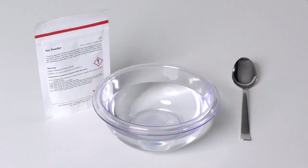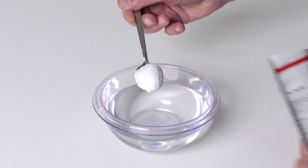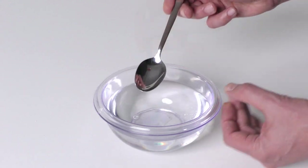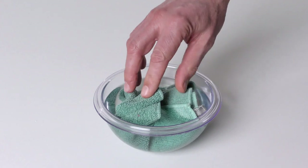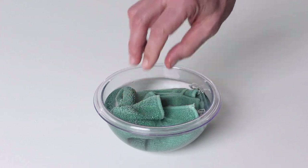CAUTION: pay attention to the label in the packaging of the tech powder and wear personal protective equipment. Mix some tech powder with water in a ratio of 1 to 40. Soak a cloth in the tech powder solution and clean the mentioned parts thoroughly until no residues remain.